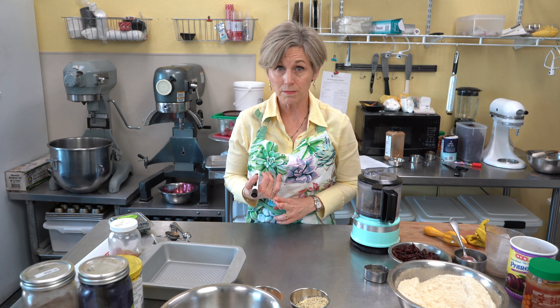Hey divas and dudes, I've got a wonderful surprise for you today — something I think you're going to absolutely love. It's so easy to prepare, and it's a great way to get your kids or grandkids involved in doing something healthy. This recipe is raw, so no cooking at all. It happens to be vegan, no sugar, no salt, and no fat.